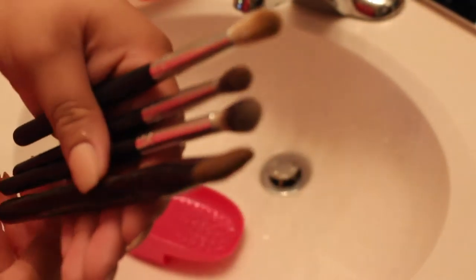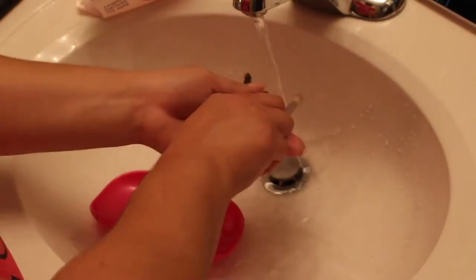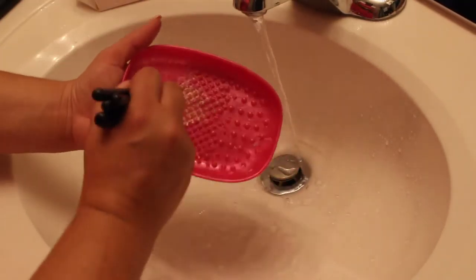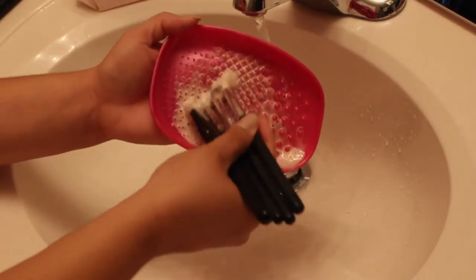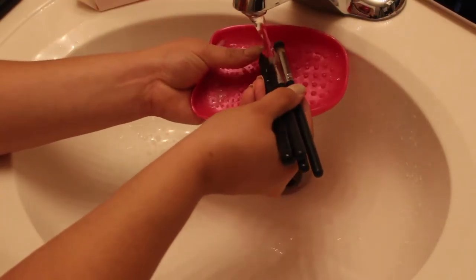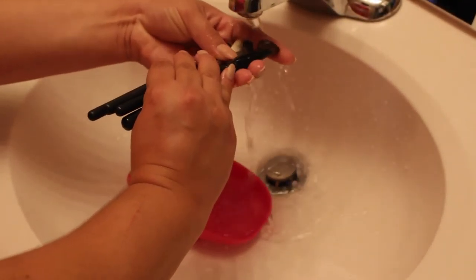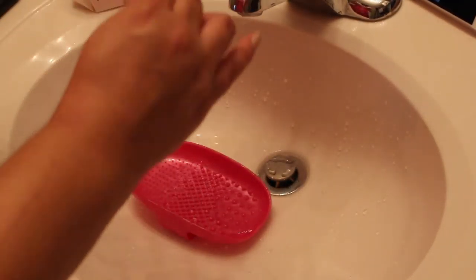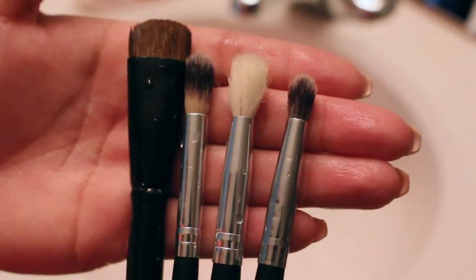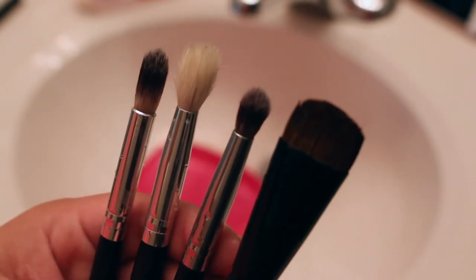I do the exact same steps with my eyeshadow brushes. Here I have four — you can see they're super dirty from using them all the time. I get them nice and wet, make sure they're completely soaked, then run them over the soap and make sure they get pretty sudsy. Then I use that little pad to scrub them back and forth until the bubbles are clean, then rinse them out. I love doing a couple of eye brushes at a time since they're so small — they all fit in my hand, which is awesome. I got through these pretty quickly because I could do a bunch at a time, as opposed to my face brushes which I do one at a time.